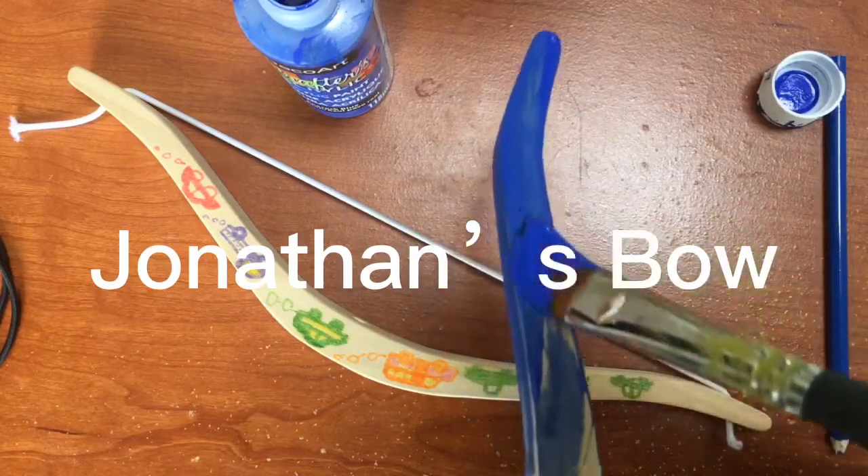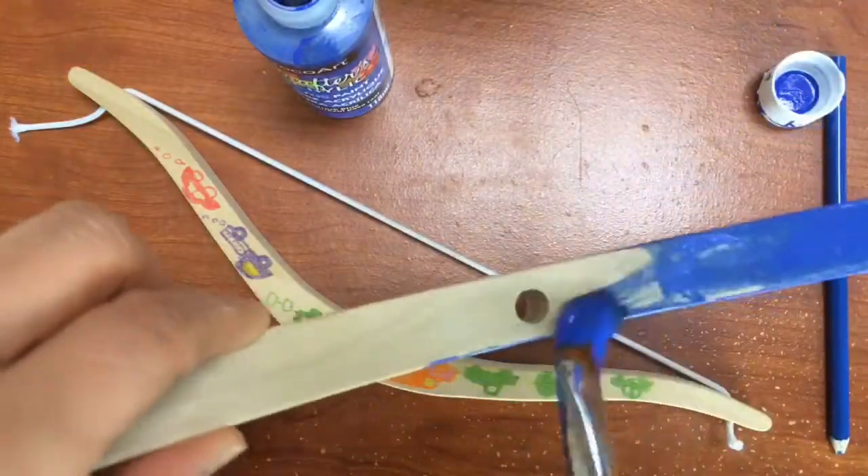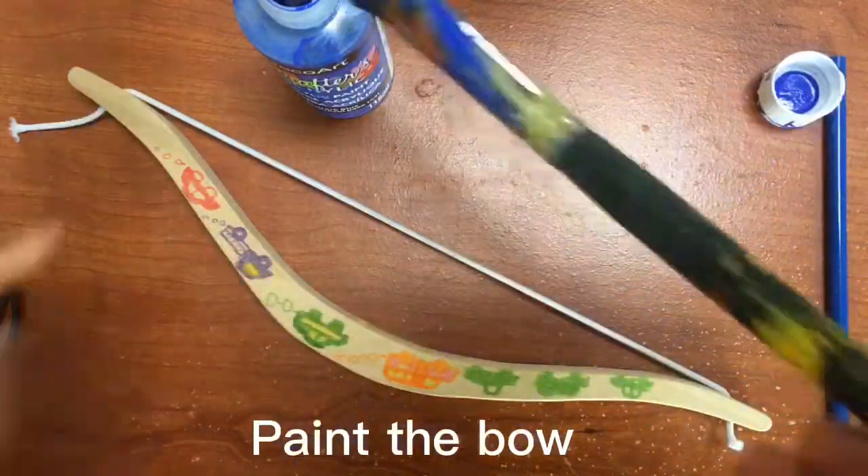Hello guys, nice to meet you in Club DJ. Tonight, it's our last time for making Jonathan's bow. Now, let's begin.